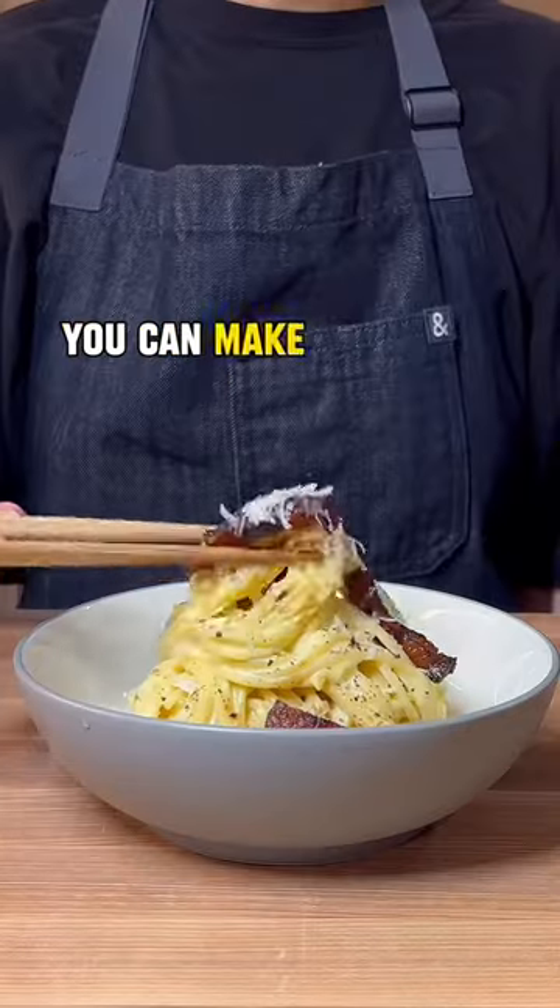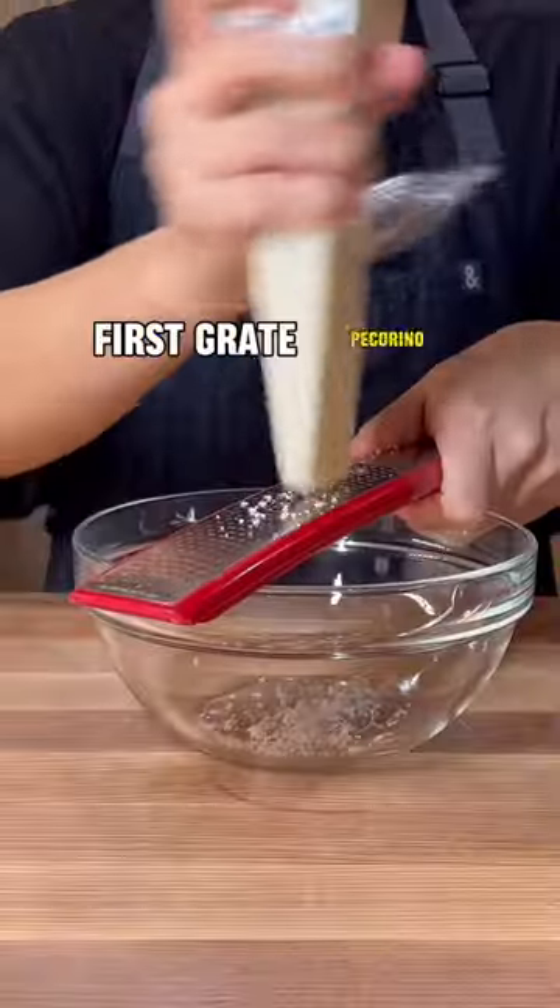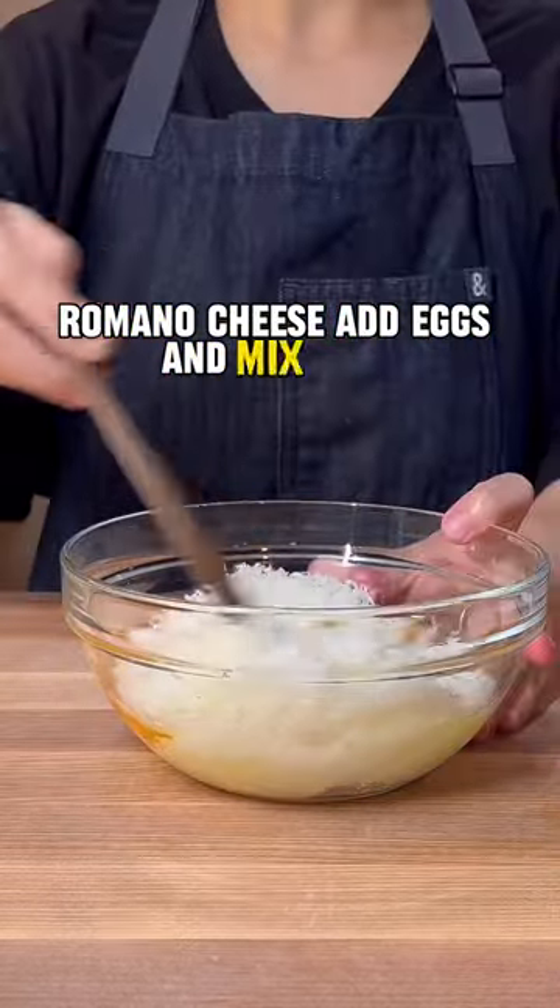Carbonara — so quick and easy you can make it anytime. First, grate pecorino romano cheese, add eggs, and mix well.